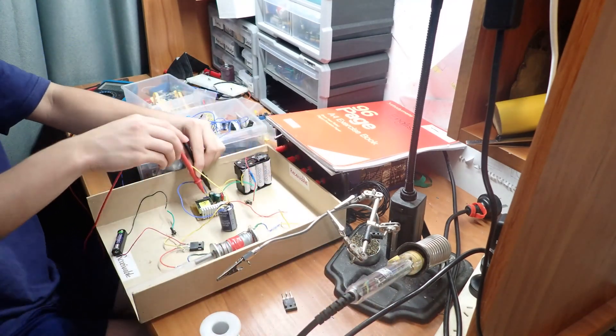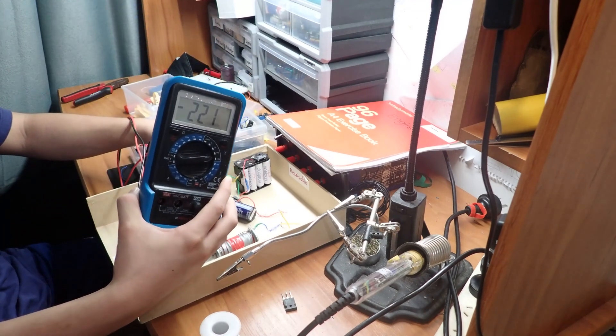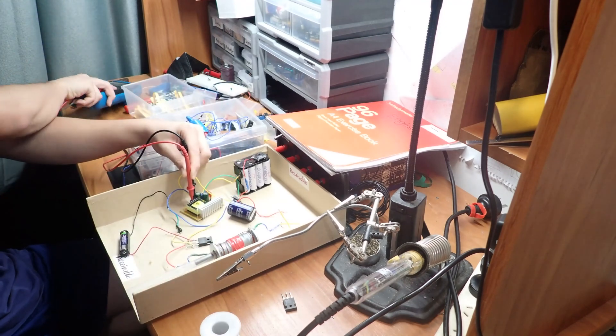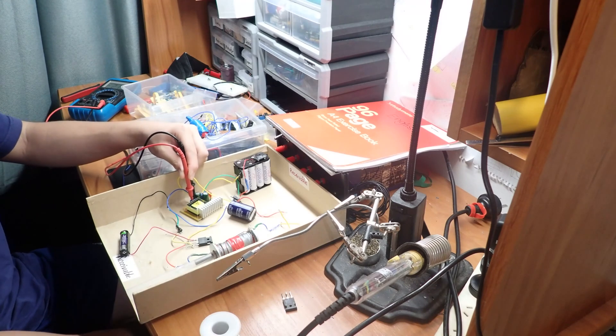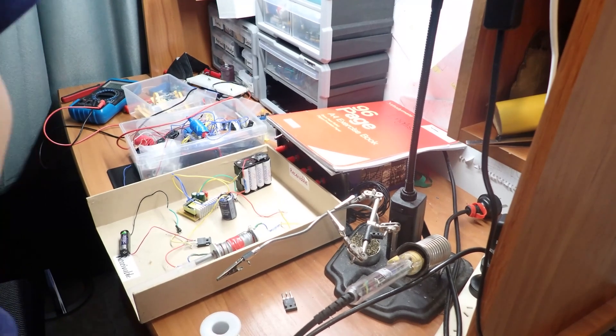Whoa, calm down. Bro, are you seeing this right now? Oh my God. It went to 270 volts and this capacitor is rated for 200 volts. So really, that is not a smart idea. And now I've got to discharge it — a bit scared. I'm fine though.